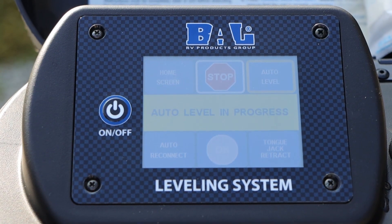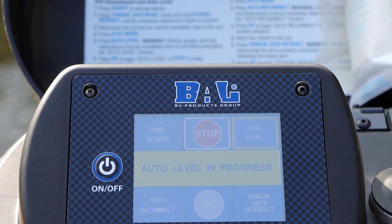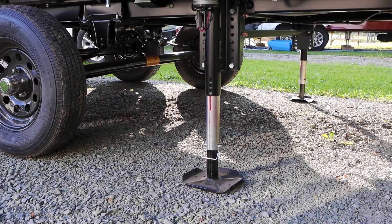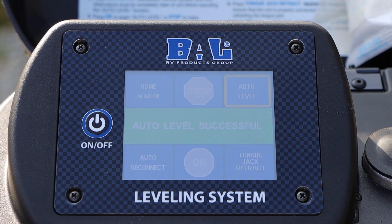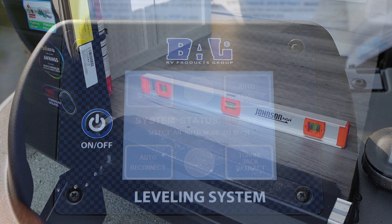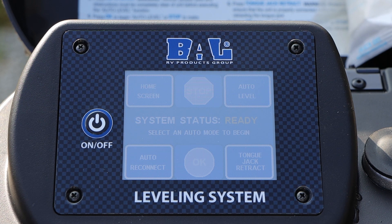The system is currently going through and doing its auto-leveling. Once complete, what you're looking for is a highlighted green bar that says 'auto level successful.' Now that auto level is successful and complete, go ahead and check your bubble level to ensure that it put it right back to where you had initially set auto level. From here, your auto level is complete and you guys are good to go.